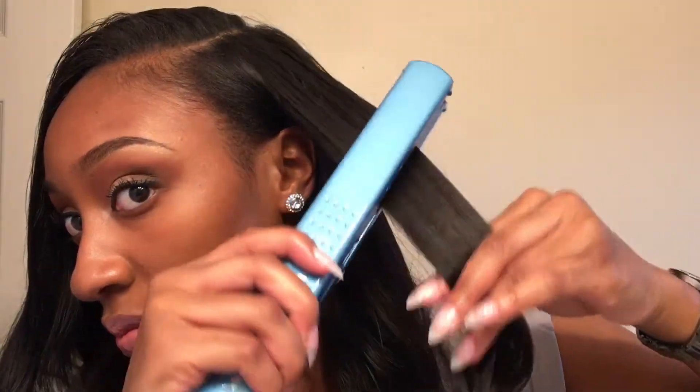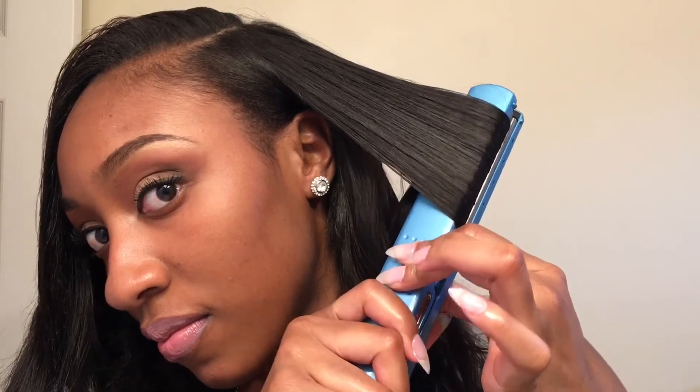I finished flat ironing all of my leave-out and now we want to make sure that our leave-out and our extensions blend together. A tip I would suggest is to take your leave-out as well as a small portion of your extensions and flat iron those two sections together, like I am doing right here. I'm not really doing too much styling — the stylist who did my hair did a really nice job. I'm just trying to get those two sections to blend together. And as you can see here — flawless results. You cannot tell where my hair stops and where the extensions start, and that is exactly what you want when you have leave-out with your extensions.